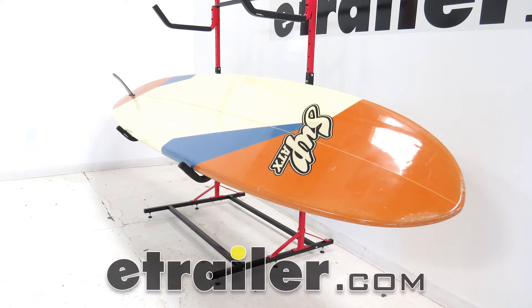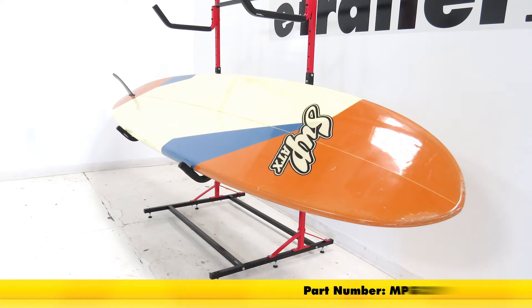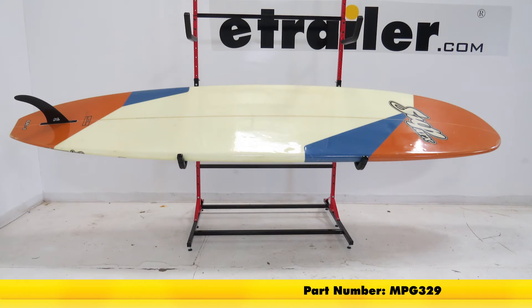Today we're going to be taking a look at the SUP style angled arm holders for the Malone freestanding storage rack, part number MPG329.